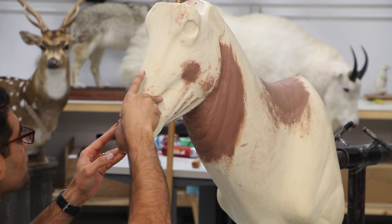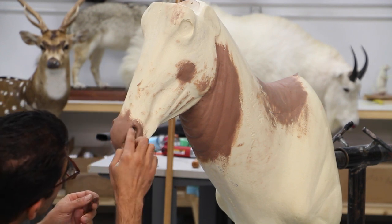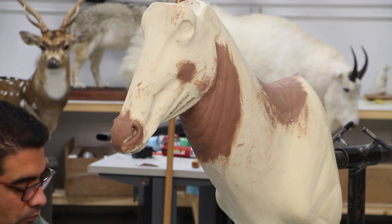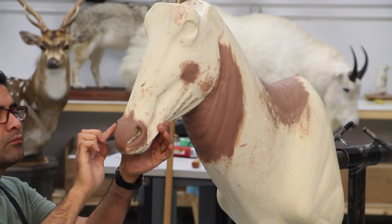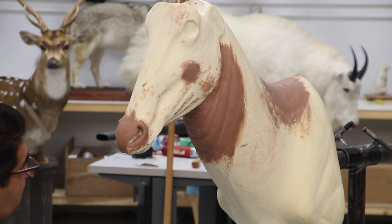We continue with a thin layer of clay on the nose pad, put some around the nostrils too, and we're going to apply some little rolls of clay on the lips as well.